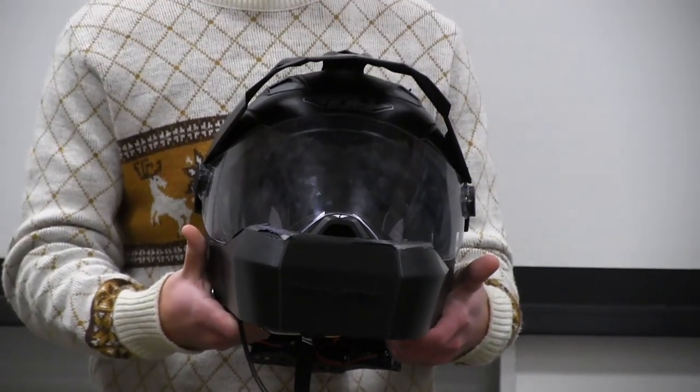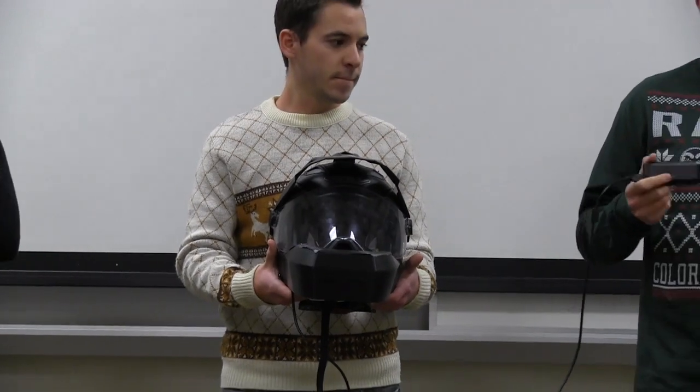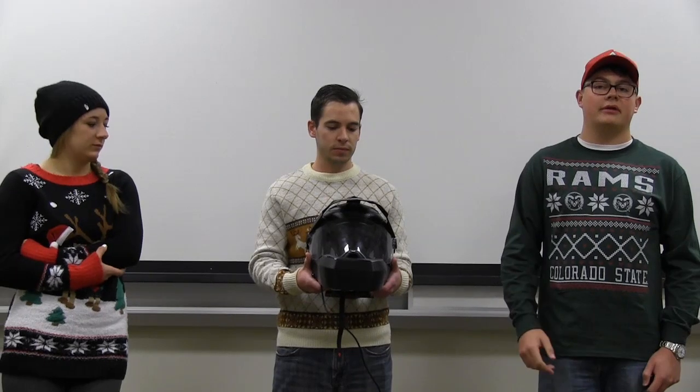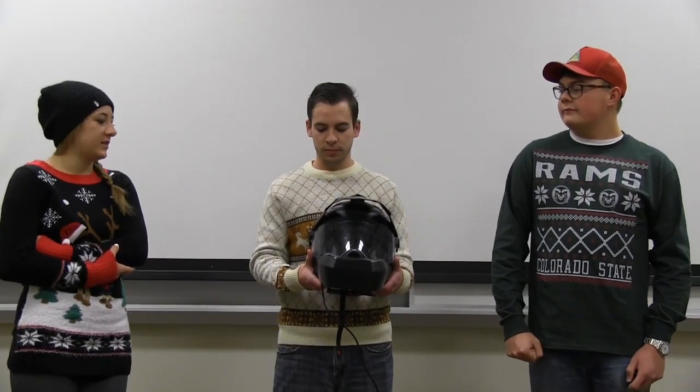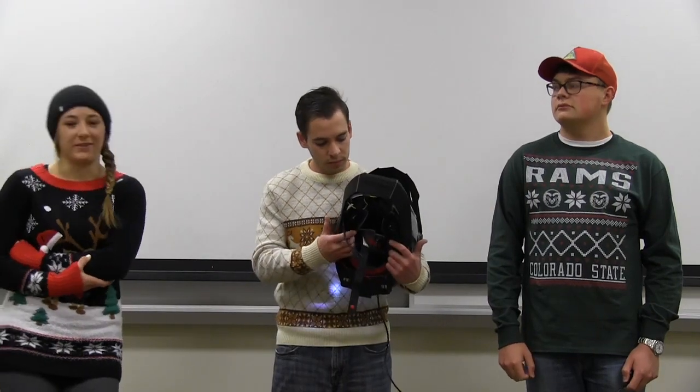We used a cell phone charger as our battery pack to run the thing. It was super compact, pretty cheap, and you can put it in your pocket, so the rider doesn't have to carry a huge battery weight. Everything's inside and it's still lightweight and you can wear it — it's not top heavy or anything.